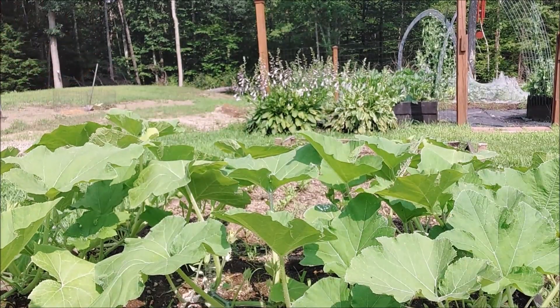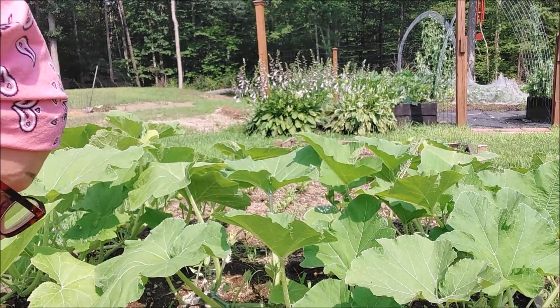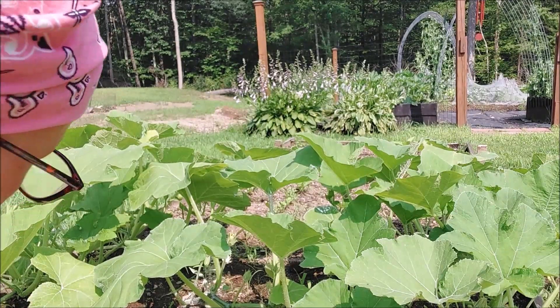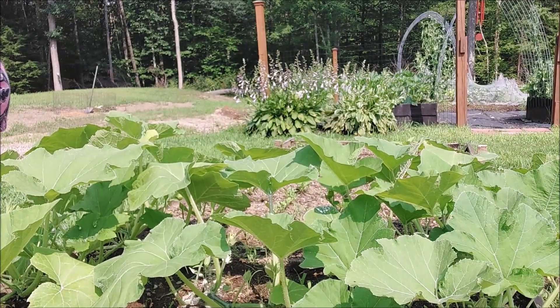We've also had some Japanese beetles and have also been trying to get rid of those. They don't care what they eat as long as it's green.